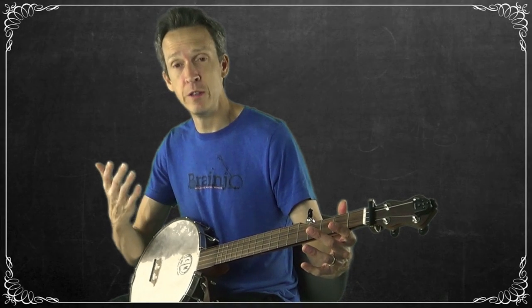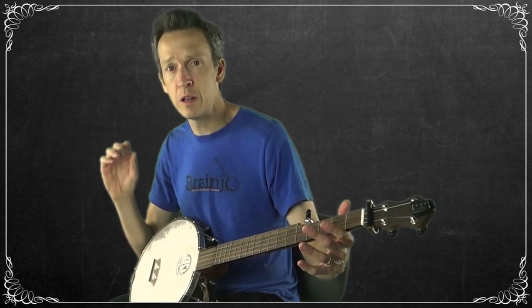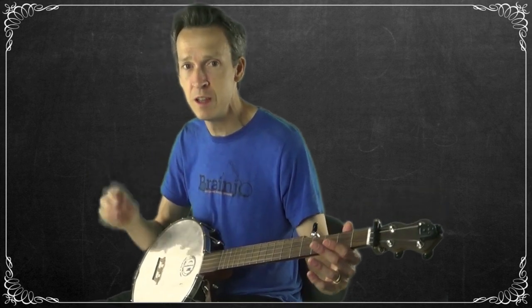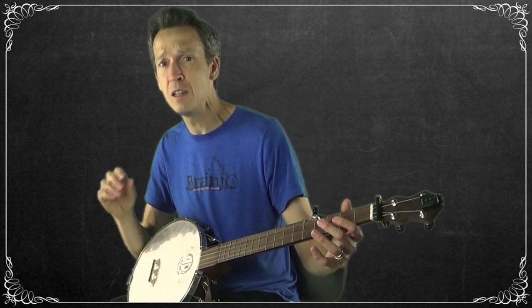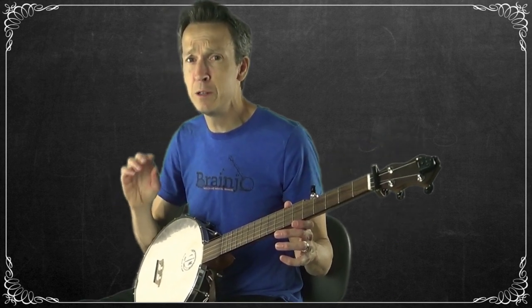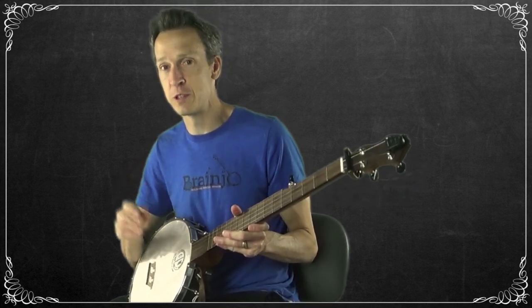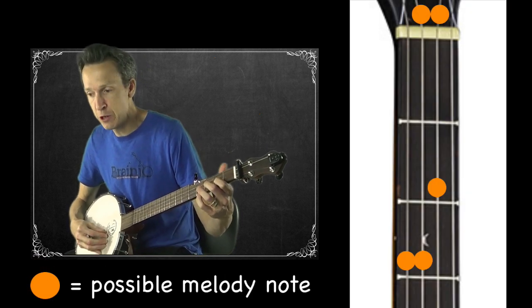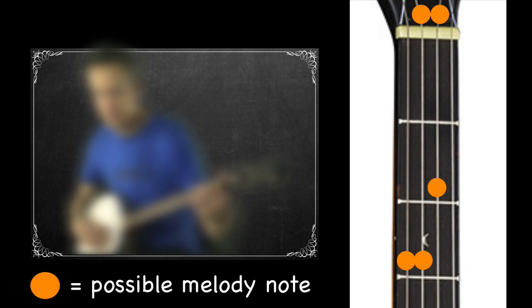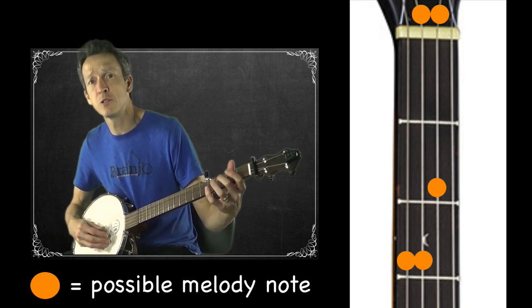So let me sing where we are in the song right now. So far we have: 'Polly, pretty Polly, come go along with me / Polly, pretty Polly, come go along with me.' Now we're going to add our very last part, which goes: 'Before we get married some pleasures to see.' That's the part you're going to learn to pick out by ear. Here's how that goes on the banjo.